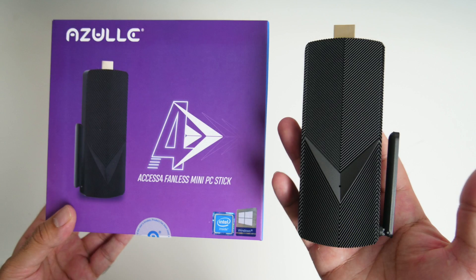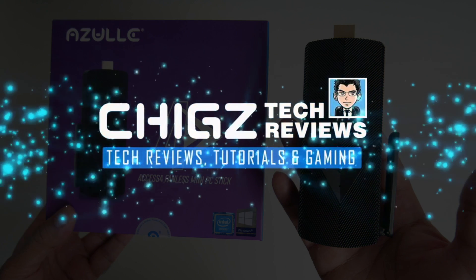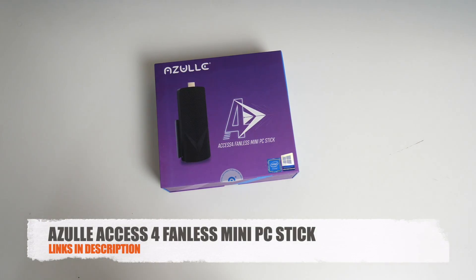What's up guys, Chigz here from Chigstack Reviews. Today I've got my hands on the AXS4 by Azul.